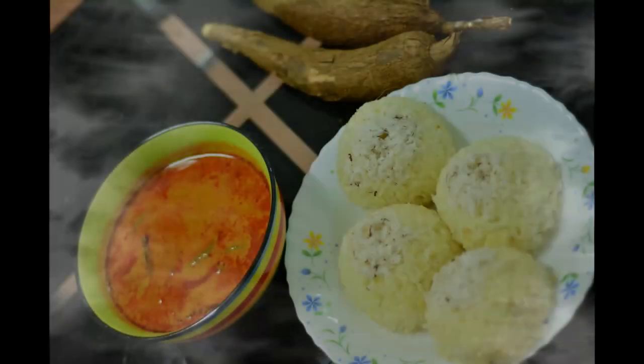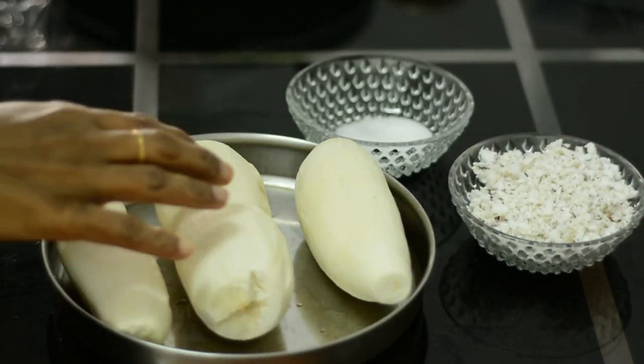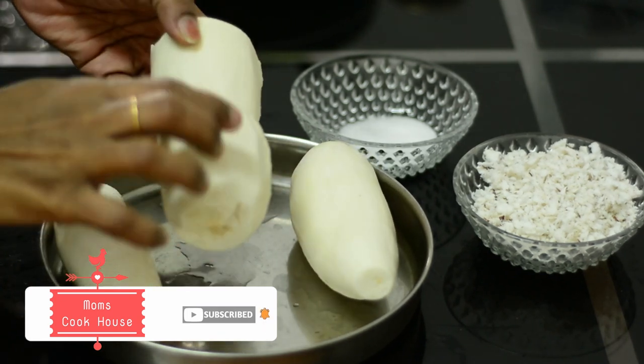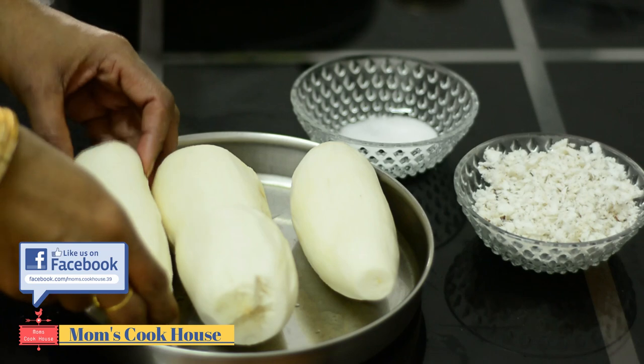This is a nice combination. I am going to make a cup of tea. I am going to try to take a cup of tea. This is a special light for me.